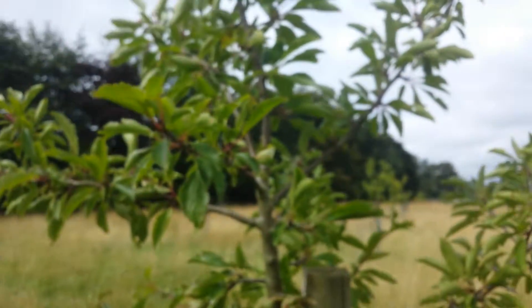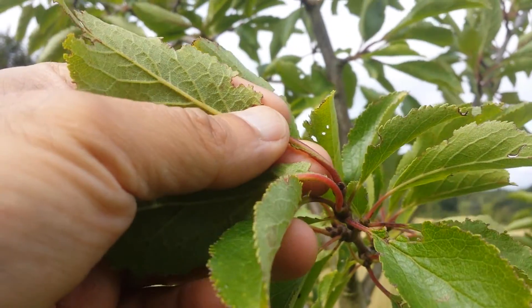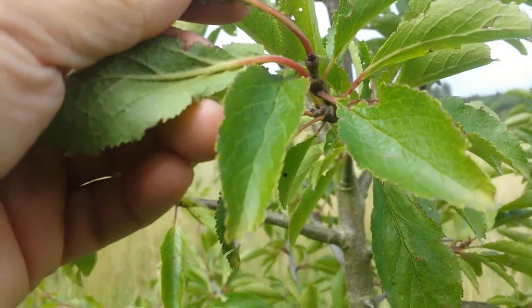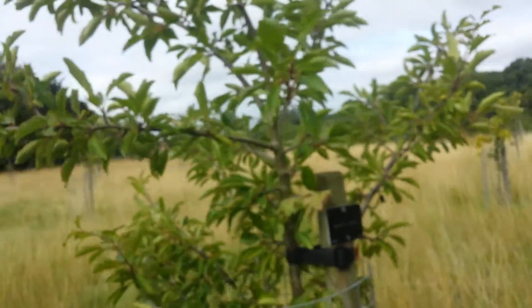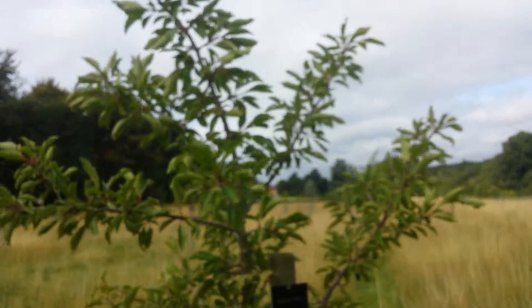Unfortunately, no fruit in it, so I don't know how the fruit will look. But the stems are light red — the stems of the tail of the leaves — light reddish. Looks like a healthy tree, well-balanced, very well-balanced, beautifully shaped.